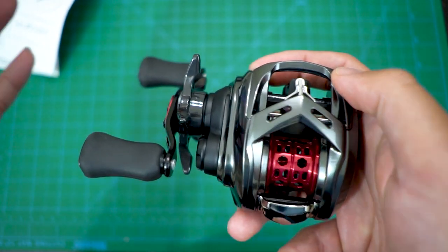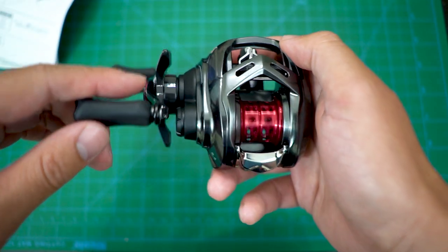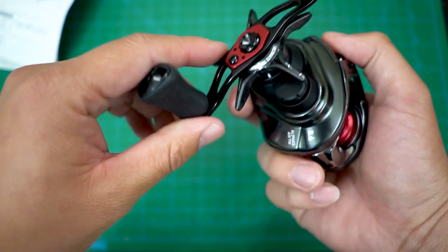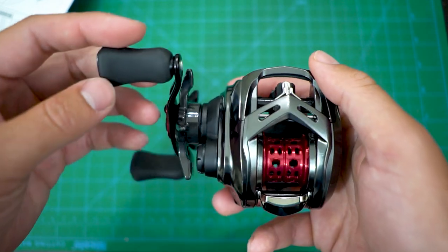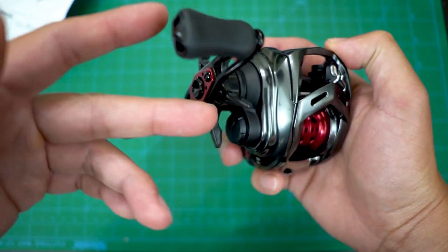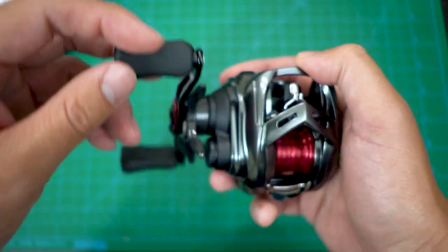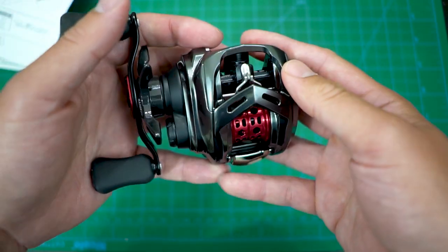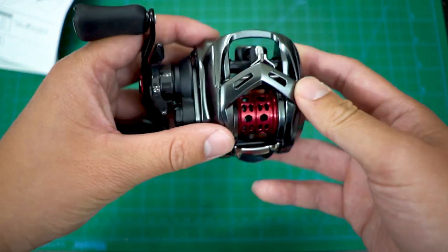Guys, there's red accents everywhere! I'm obviously gonna upgrade the heck out of this too — I know there's a Revo spool for this so it'll be red too. I'm thinking I might get an aftermarket carbon fiber handle to make it even lighter and have red handles. If you guys have a recommendation, leave it in the comments. There's a ton on AliExpress, but I might even look at higher-end Japanese options — we'll see where the funds are after spending on this and the Revo spool.